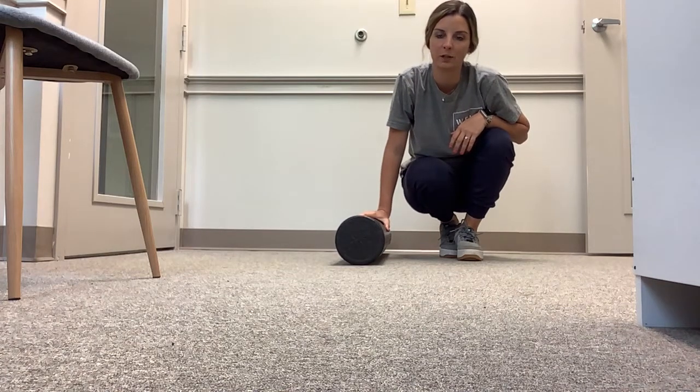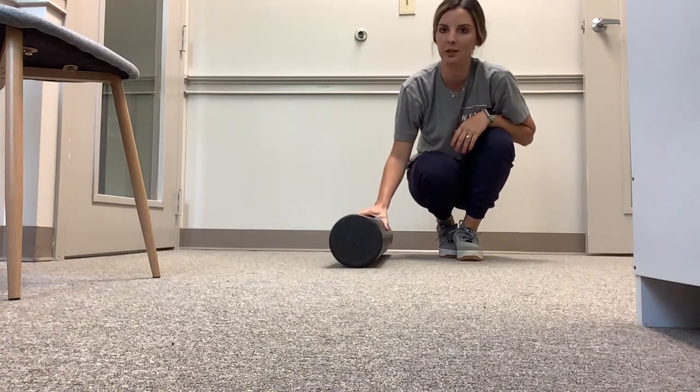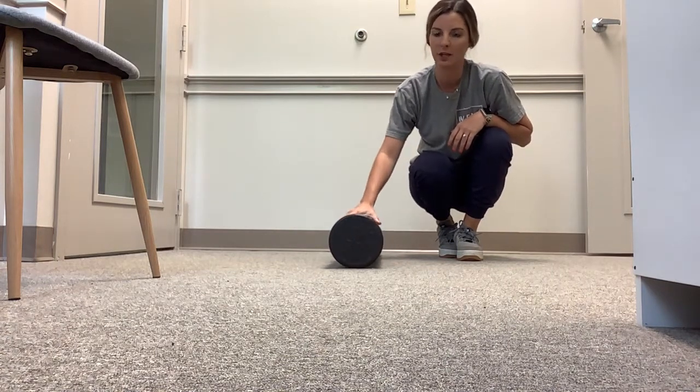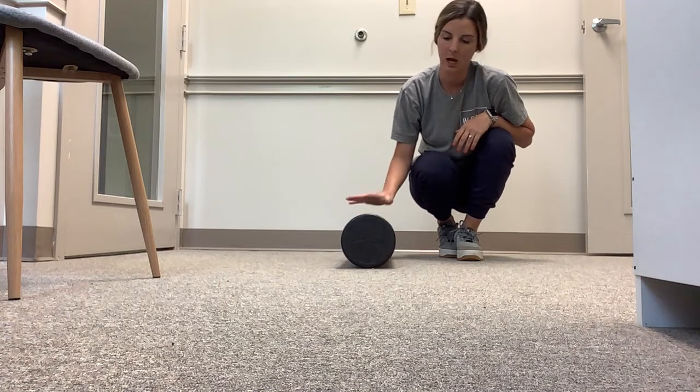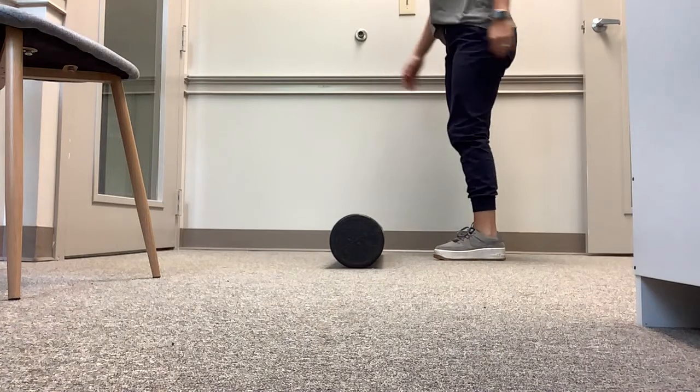We're going to work on some gait training or walking training using a hurdle or a shoebox. To begin, you're going to find something that you can step over — it doesn't really matter what it is, just something you can use as a visual — and then place it on the ground.